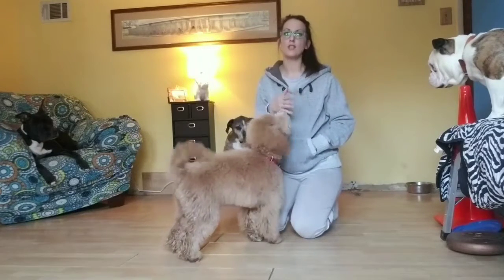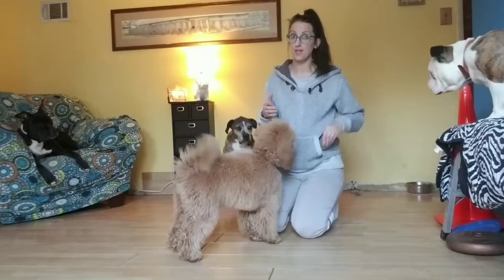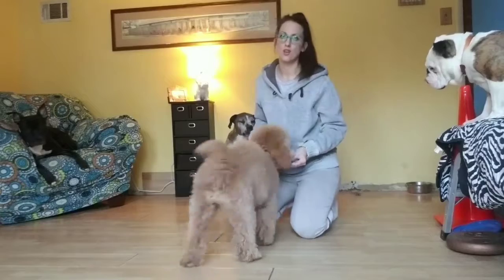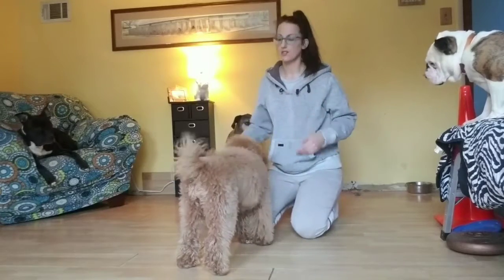When you first start this at home, you don't need to give them the command for this behavior until they're getting really, really good at it. So basically when it's very easy to lure the dog, then you can tell the dog what this is called.